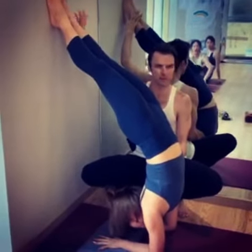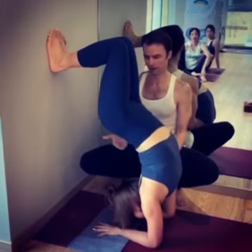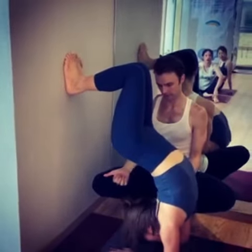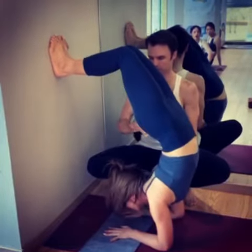She's going to bend her knees, keep your feet on the wall. So she bends her knees, look forward to the hands, push your hips away from the wall, push your chest towards your toes. Good.